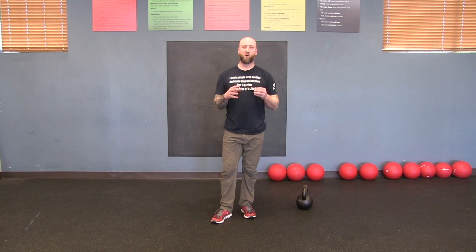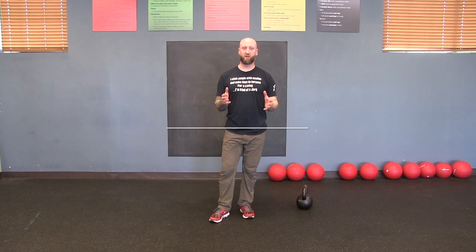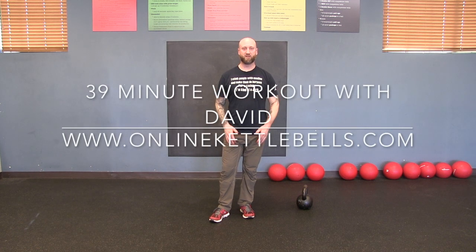Hopefully this was helpful. If you have any questions, let me know in the comment section below. This is 39 Minute Workout with David — make sure you hit that subscribe button and the little bell so you get notifications when I post new content. Check us out at OnlineKettleBells.com for my online 39 Minute Workout program, where we teach all things kettlebell, fat loss, and reshaping — primarily for women from their 30s to their 60s. See you next time!